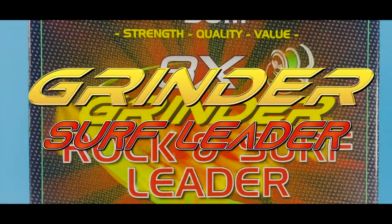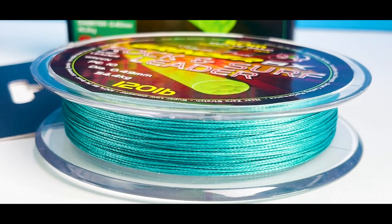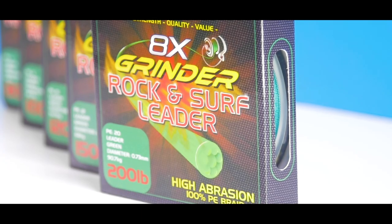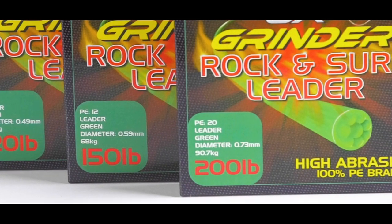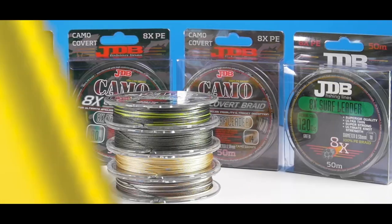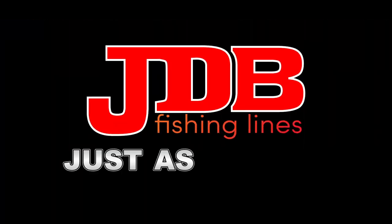Grindr Surf Leader. This braid leader has superb value for money. It comes in 8 strand making it super tough and durable. It's available in dark green for low visibility and comes in 80, 100, 120, 150 and 200 pounds all on a 50 meter roll to suit any application. Be sure to check out our JDB braid video for more information on what makes those braids just as special.